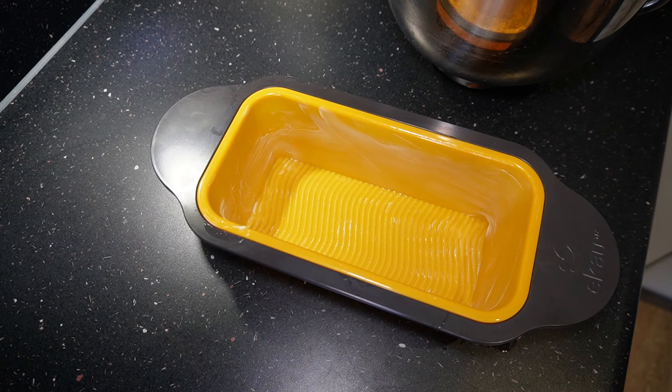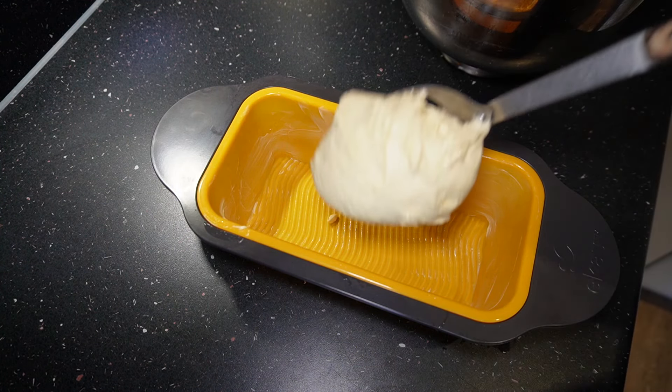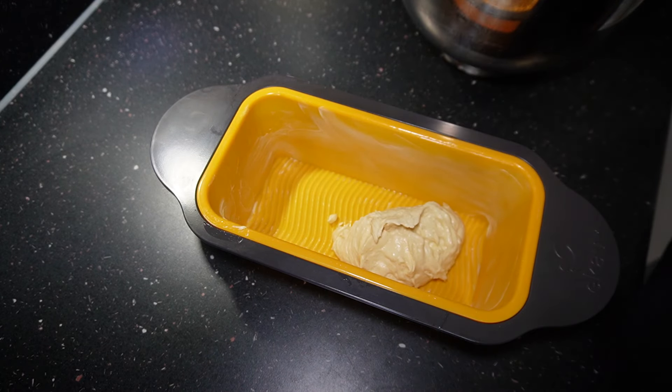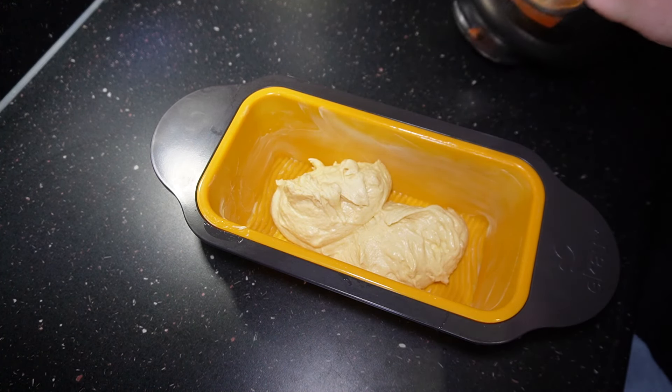Now I'm getting ready for the pan. I'm using a silicone loaf pan — this one is a two-pound pan, so it's going to take the whole mix.